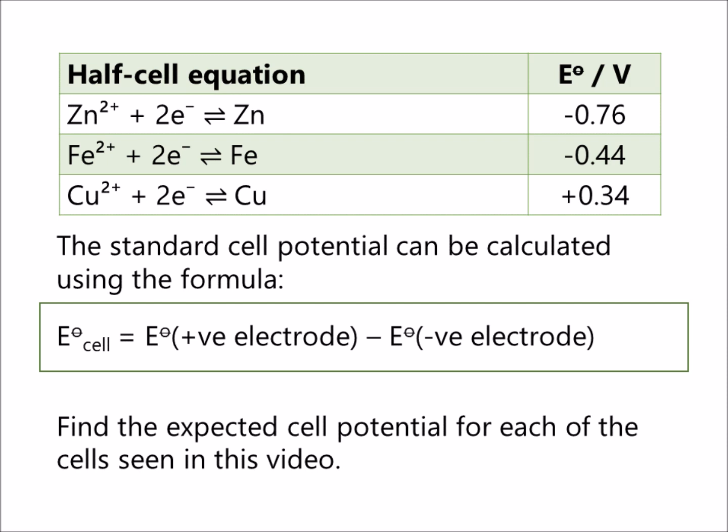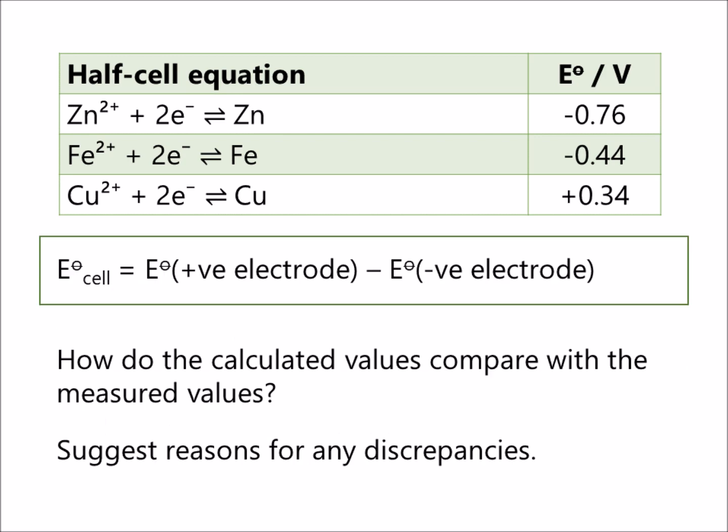Find the expected cell potential for each of the cells seen in this video. You may like to pause the video whilst you do your calculations. How do the calculated values compare with the measured values? Suggest reasons for any discrepancies.